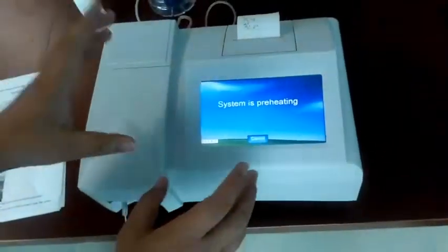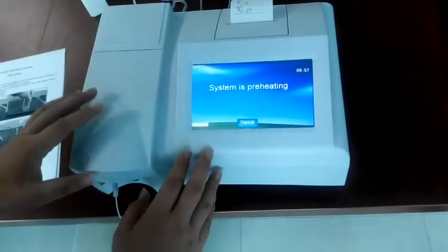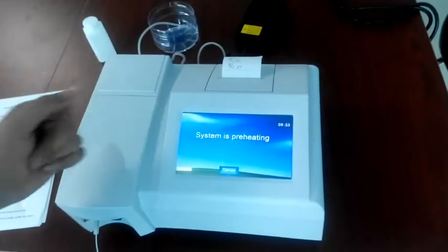After finishing this, we just turn on the power switch. Now you will see the interface. Usually it's better to wait 10 minutes because the system is preheating, but it's also okay to work now.